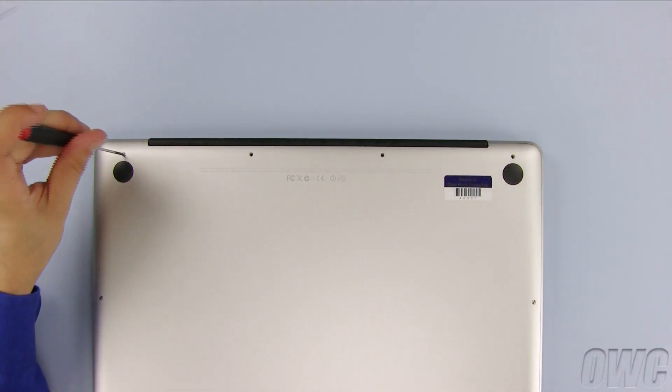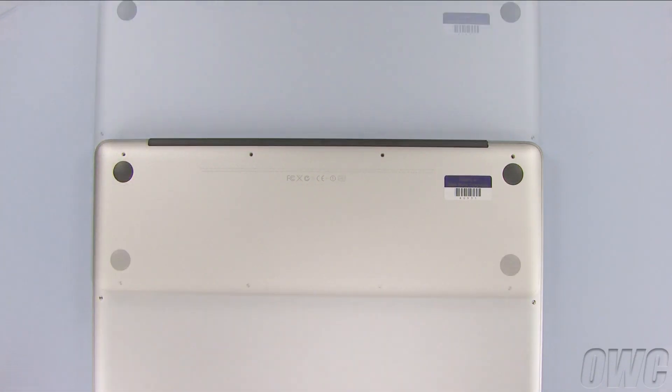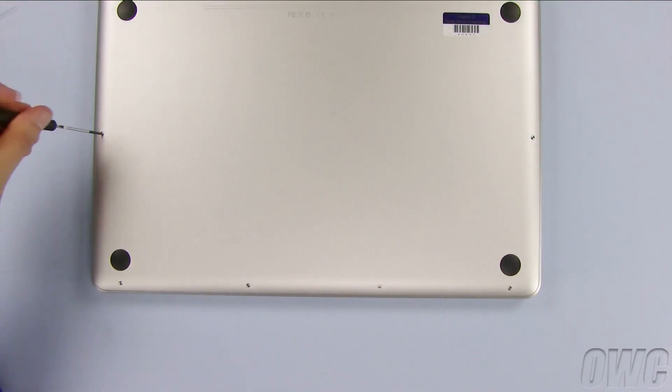Remove the leftmost screw, which is normal sized. Next, remove the six screws along the bottom.